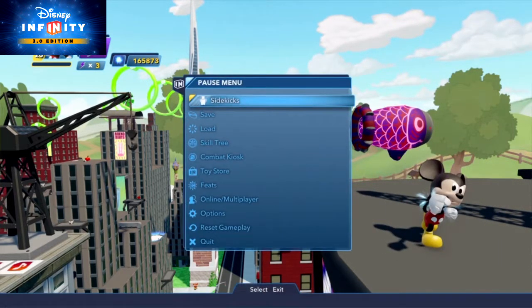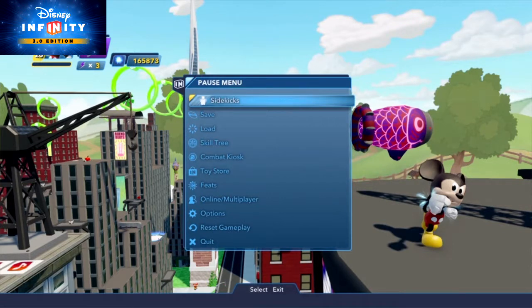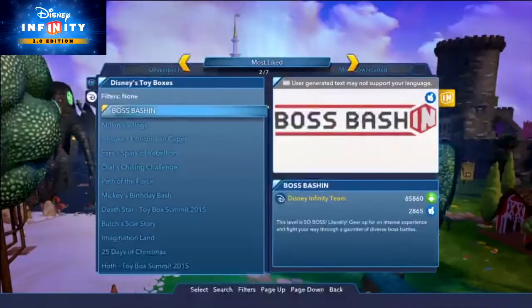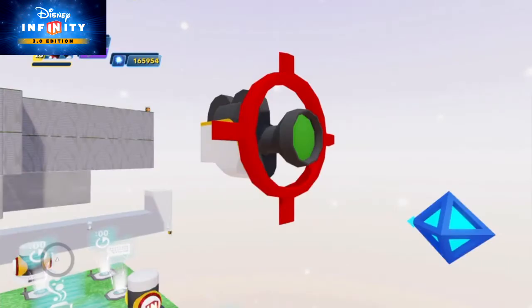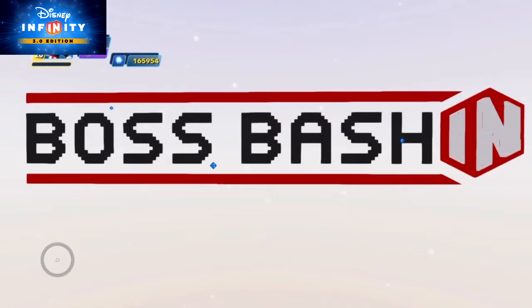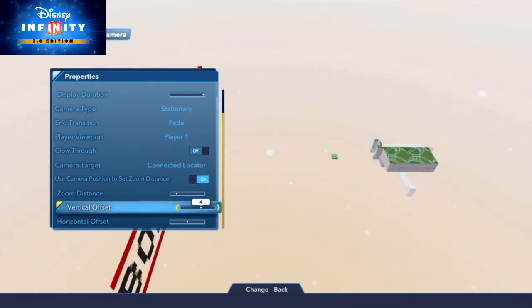I'll do just that. Thanks for the heads up, Ryan. And for those of you who want to knock it out of the park, take a tip from Tyler and create your very own title screen, like in the Boss Bashing toy box. Thanks, Ryan. But I essentially just used a target camera and a locator, which we've already discussed, and had the camera facing a giant block art. Then I adjusted the offsets to get the artwork framed just right.